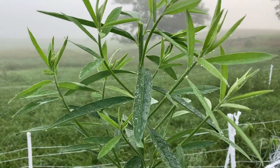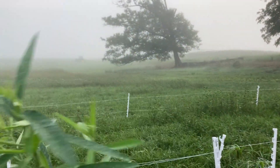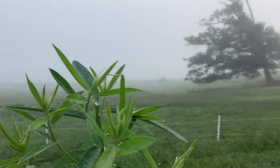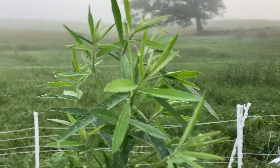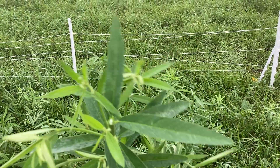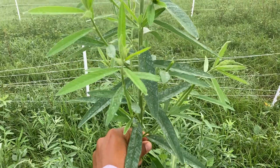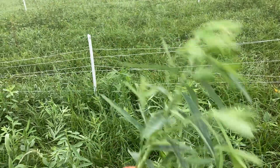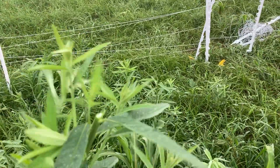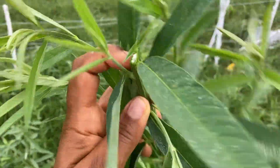Good morning, this is Lilian Silva, I'm the forage specialist from Clemson University. I'm here in the field — it's really early morning so you all can see how foggy everything around is. Something I wanted to show you all is that on the previous video I talked about the growing points on plants. What I'm holding here is a sun hemp plant, and I wanted to show you a little more about the importance of keeping that proper stubble height that we recommend.